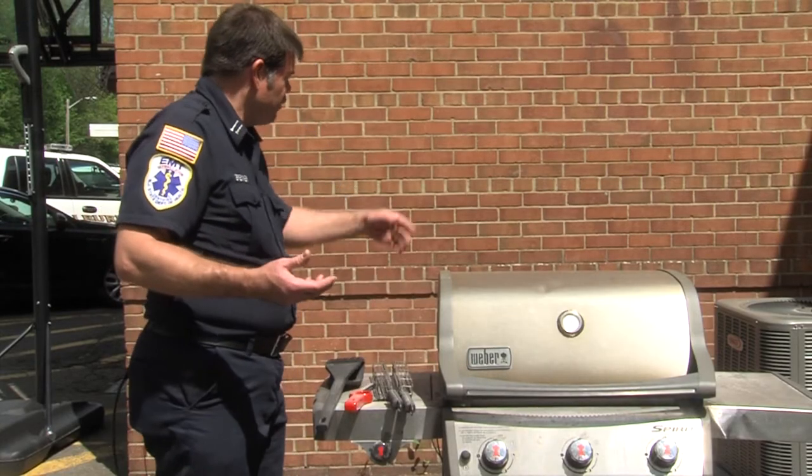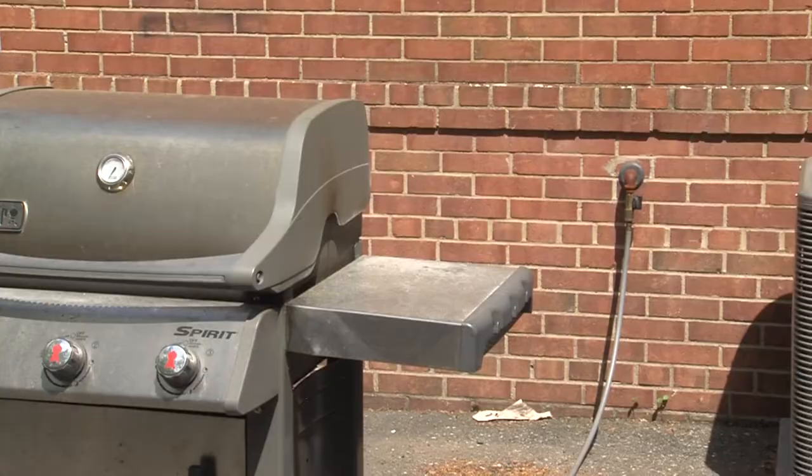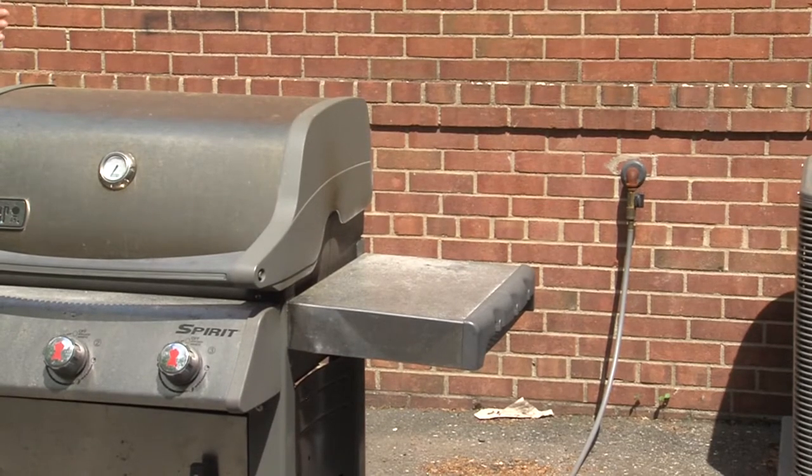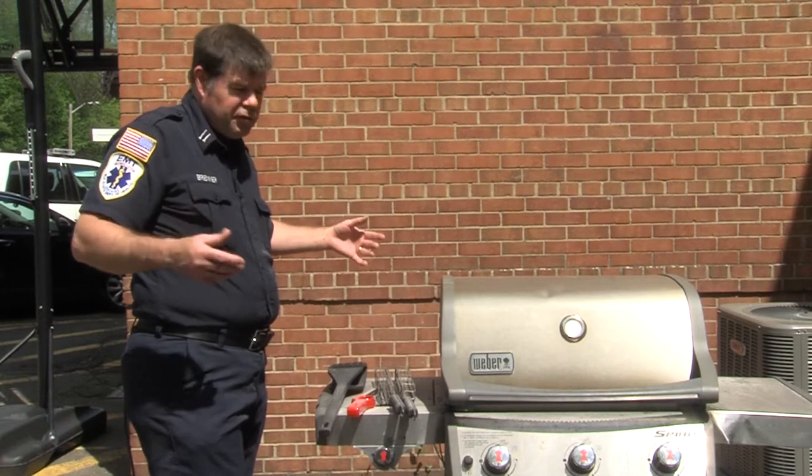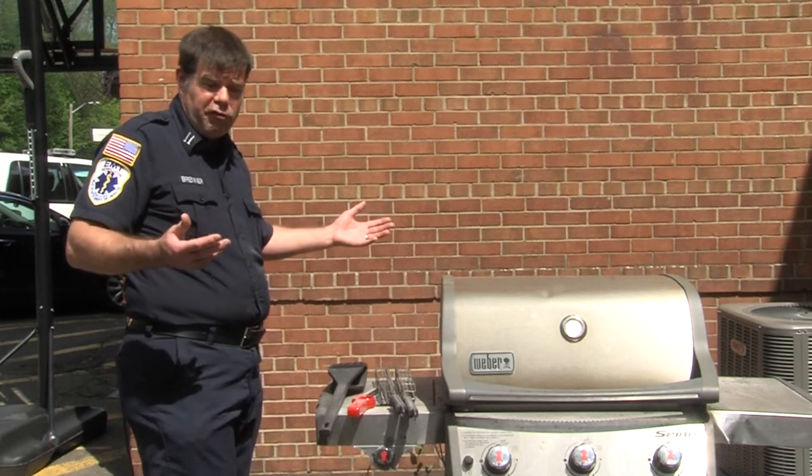When we start grilling, we want to have the grill away from the house. Five to ten feet is optimal, and we also want to have a three-foot diameter grilling radius so nobody gets hurt or burned, such as children or pets.